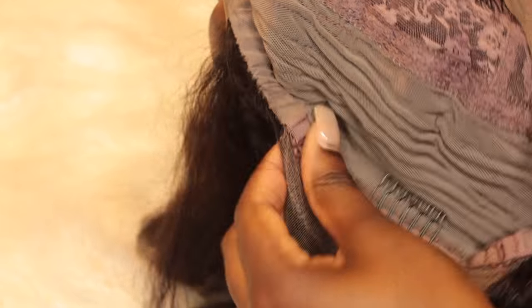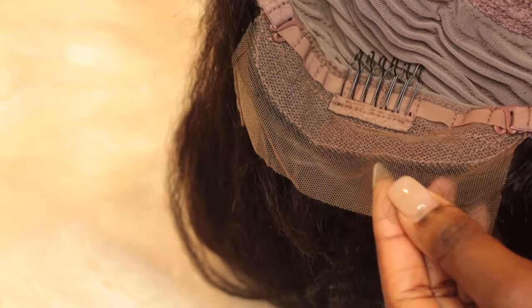Once I open up the wig I'll show you guys the lace. It comes with a lot of lace in the front — it is a lace front. I didn't get a full lace wig because I don't need one, but it comes with adjustable straps and combs and also some lace at the nape.